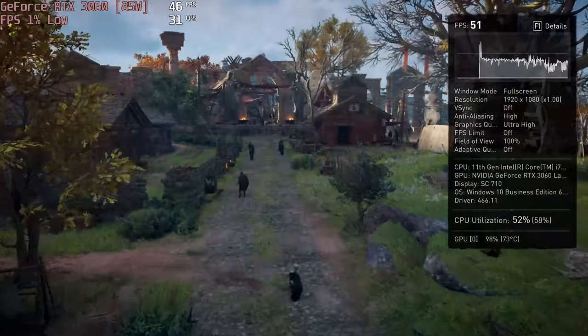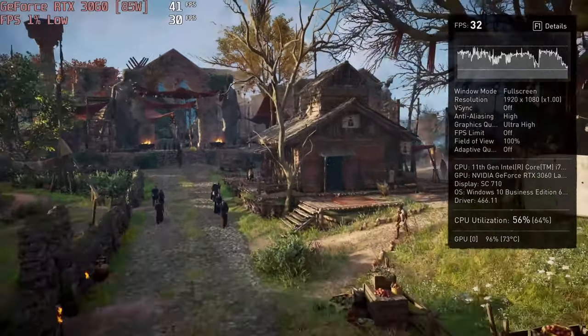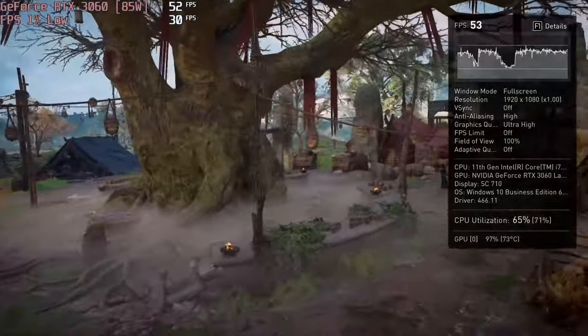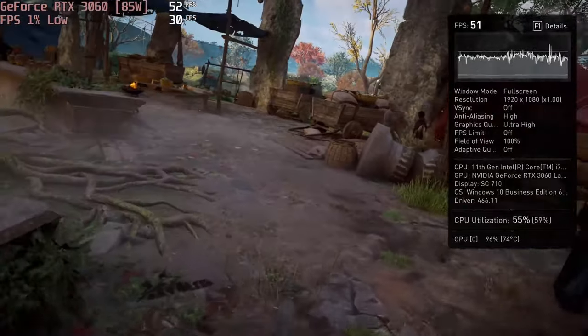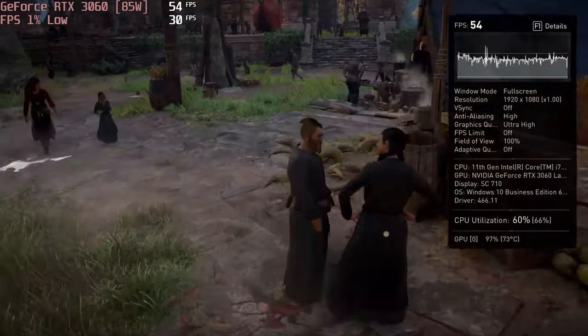Overall, it looks like the GL66's cooling is not the best out there. The laptop gets both loud and warm during gaming, with the hottest point reaching more than 54 degrees Celsius. That being said, if you don't mind the heat, you can play Assassin's Creed Valhalla with almost 50 FPS at Ultra settings.